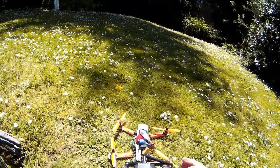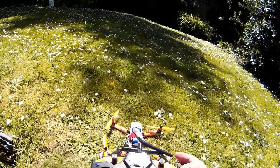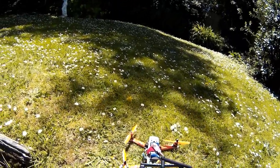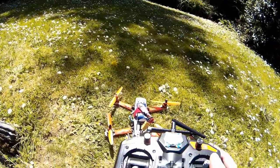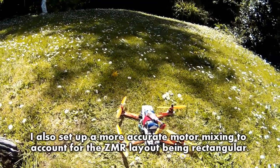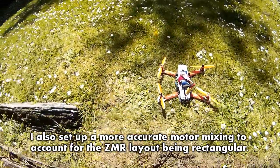I changed the dead band between the middle area of the stick. So instead of 8 milliseconds away from center, it's now 10, just to make it a little bit easier to control when I'm trying to keep it still, because these trims are not very good. And now it's flying quite nicely actually. There was something else I did but I forgot what it was, so I'll try and put that as an annotation on the video.